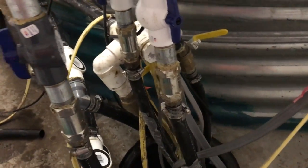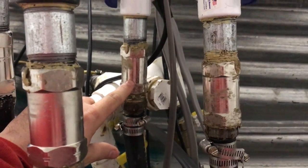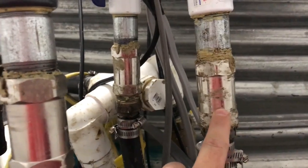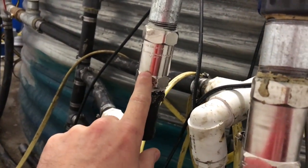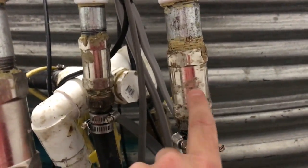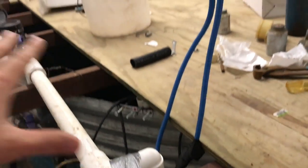This one I believe is six gallons per minute, this one over here is two gallons per minute, this is also two gallons per minute, and then this one over here is one and a half. This one here we're going to actually increase it again — we just got that old manifold put together.